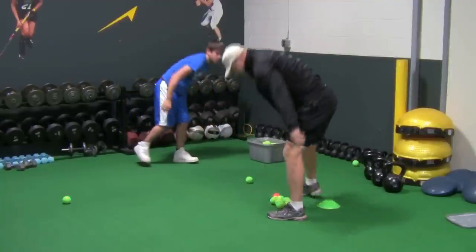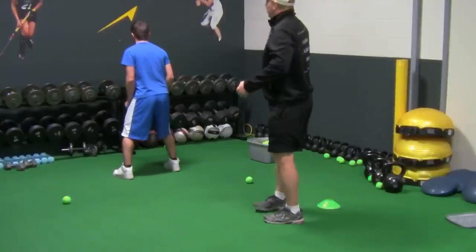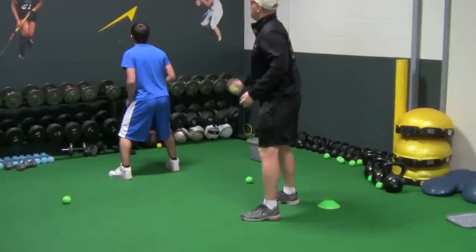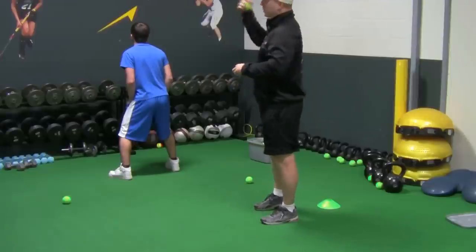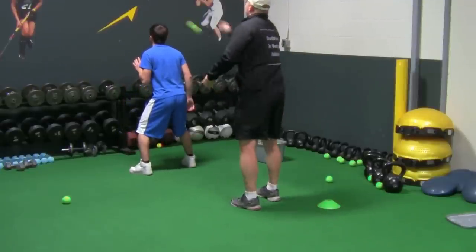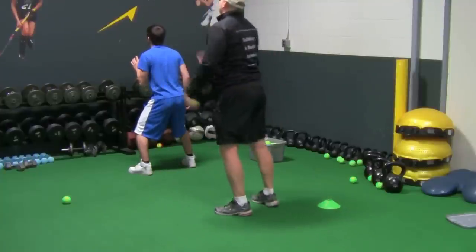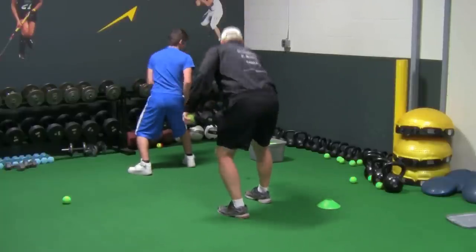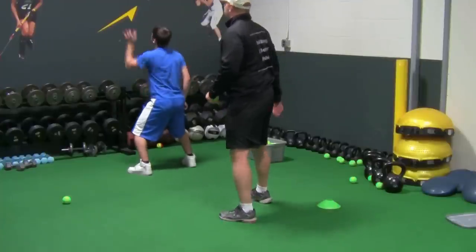Next progression from that: now he's going to turn so he can't see the ball coming. I'm going to toss it off the wall in all different directions — from across, going high, going low. He's going to catch it with one hand only and toss it back. So we're going to go left hand only. You can't catch it with the palm or it's going to bounce right out. Nice soft hands — there you go.